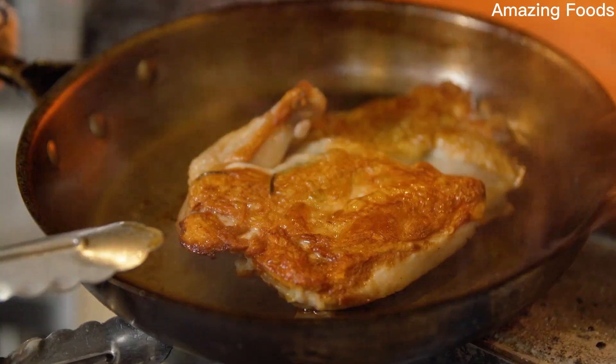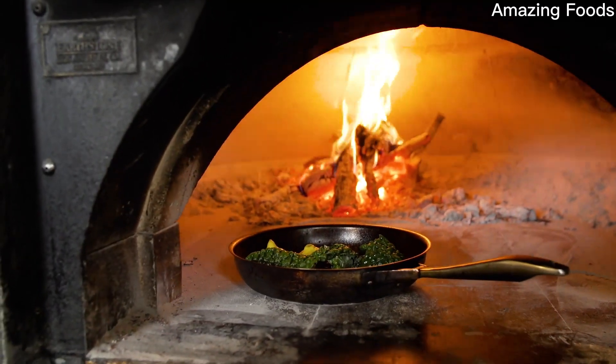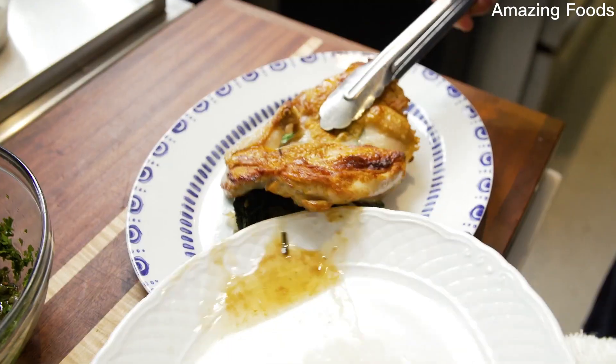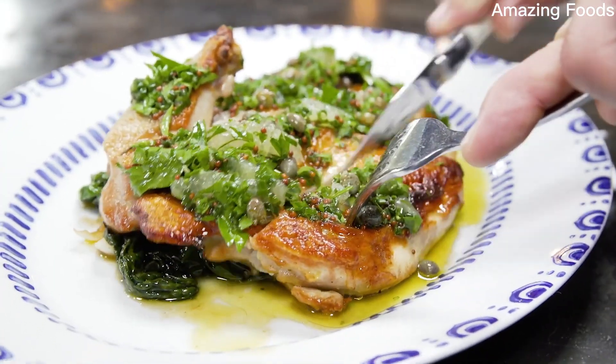Stir that together with extra virgin olive oil. Pull the chicken out of the wood-fire oven. Take a little bit of that kale, throw it right into that pan with all that chicken drippings in there. Now it's time to plate. It's clean, it's refreshing, and the best chicken you'll ever eat. Every single bite is moist, crispy, and bright.